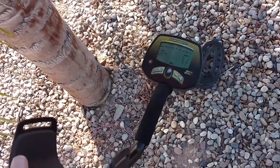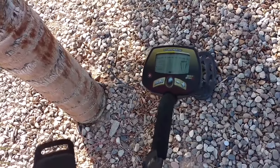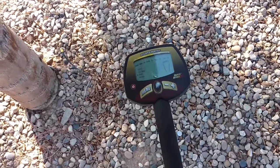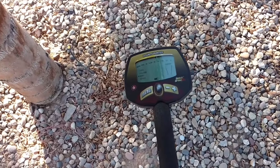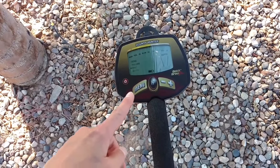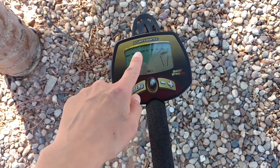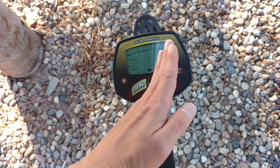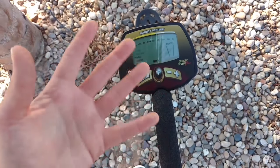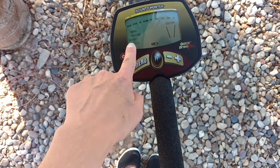When buying a metal detector, the top thing that's really important is the discrimination feature. That is a feature of professional metal detectors — they don't necessarily have to be really expensive to have it. You see all these metals up here — these are categories. Some metal detectors have numbers, but the categories are nice because they give you an idea of what it could be.